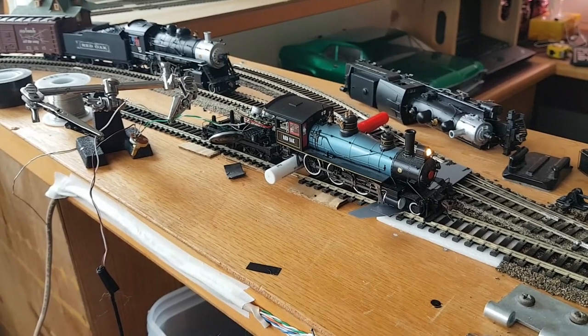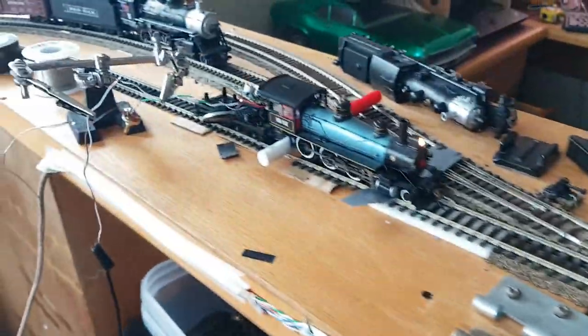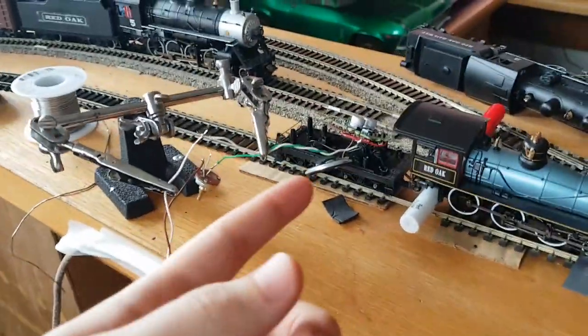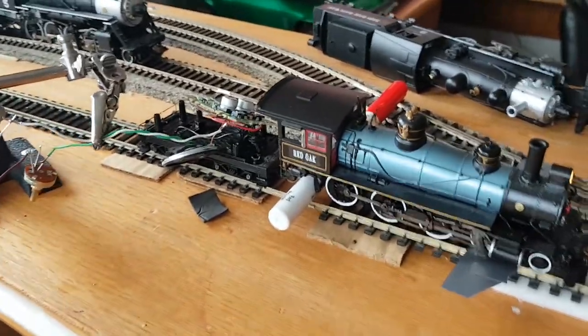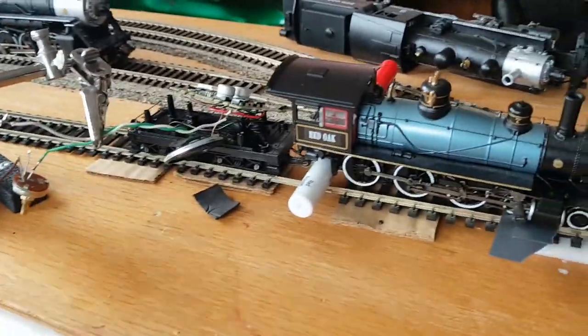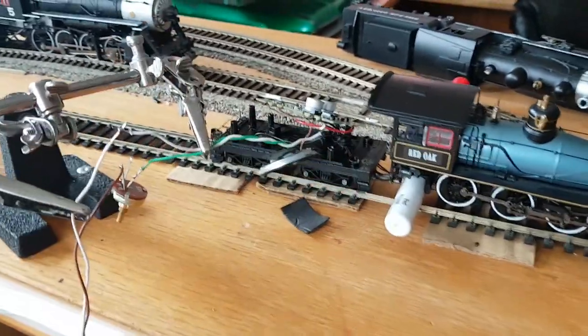The reason I added the amplifier is that there was an issue with the first version, where the big speaker was drawing so much power that it was dropping the voltage, and the decoder wouldn't actually power up until the voltage was high enough that the wheels were already spinning. So it wouldn't sit in idle. But now, since it's running through the amplifier, it's not drawing any power from the decoder.